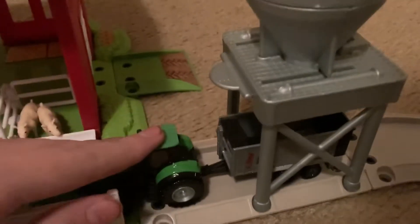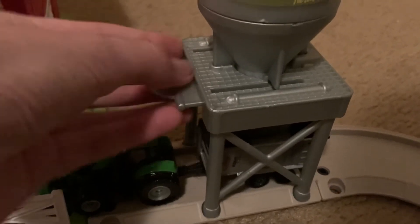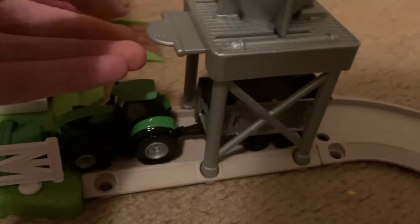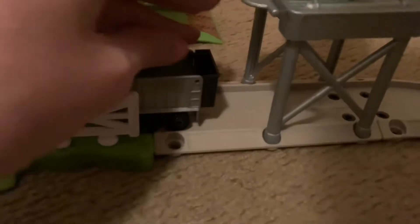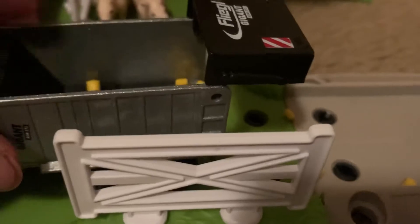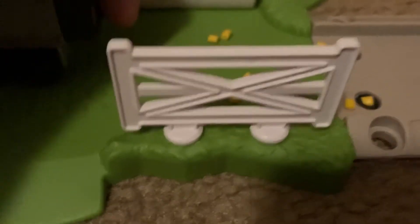Here's the corn cart — you can lift it up and dump the corn out. I'm gonna try it: you gotta position the trailer in here and then when you pull it... it's not very easy. That's the average size of a corn piece. You can load it up with corn, drive it off to places, and then simply dump it out if you want.